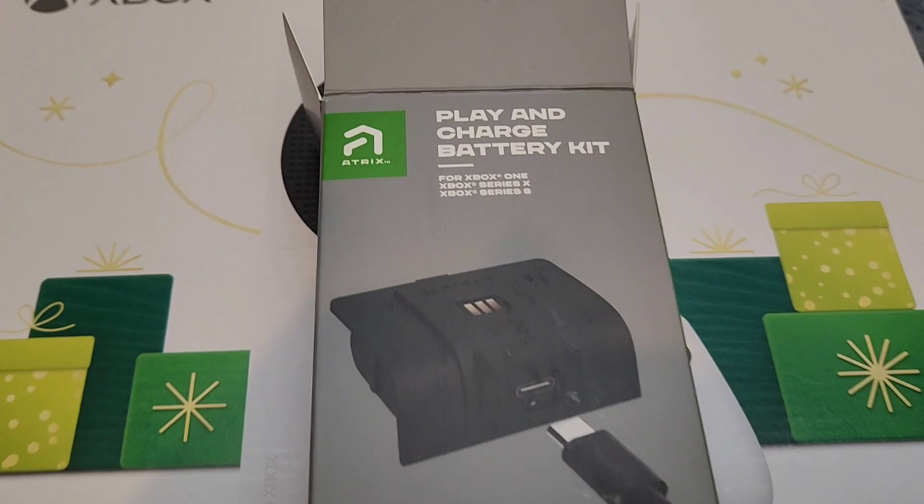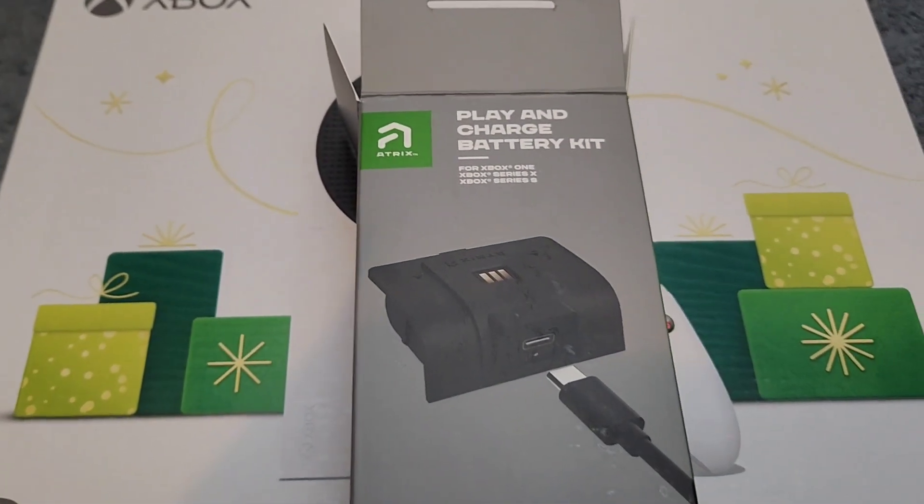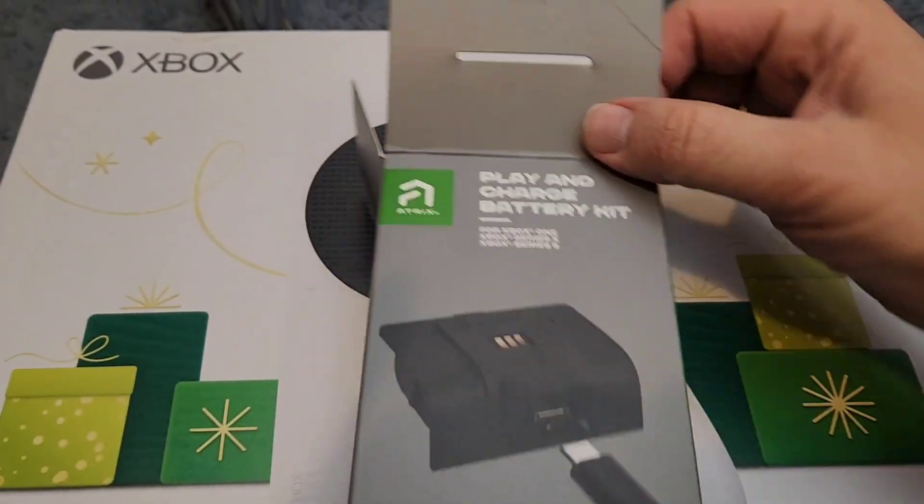Let's go ahead and start off with unboxing and setting up this product right here. I'm going to go ahead and take this out.